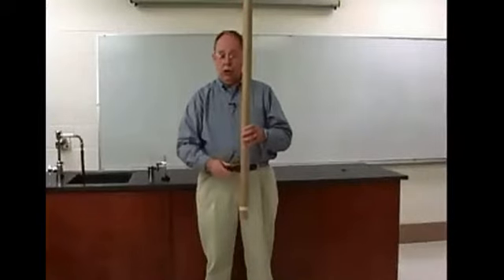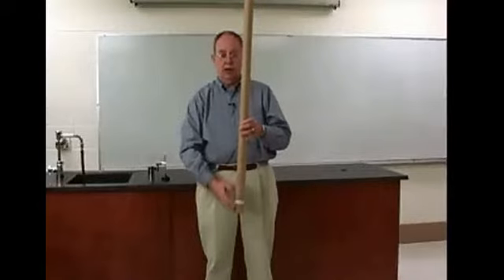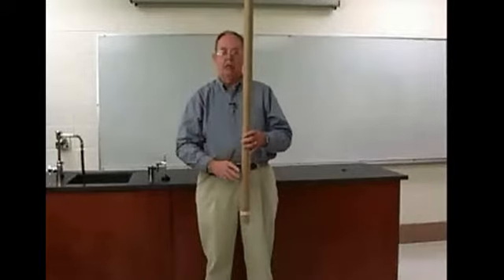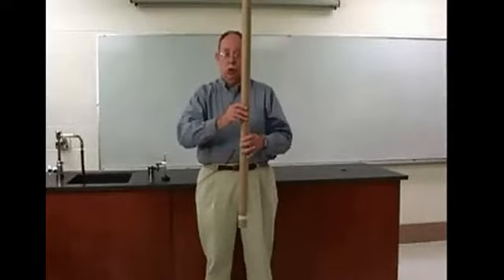The work done is the weight of the shot — 0.2 kilograms times 9.8 — times the distance, which is something over one meter; we'd measure that. And times the number of times that it fell. That would give us the work done.